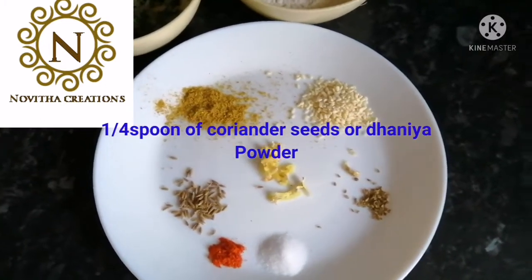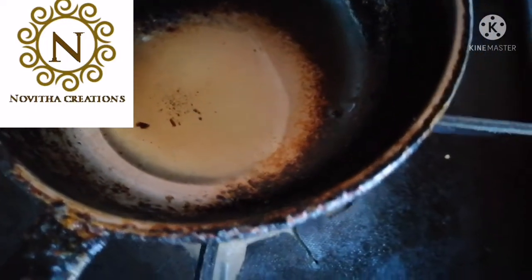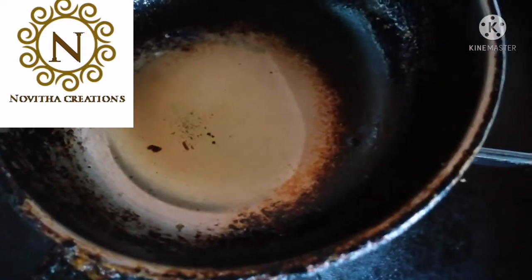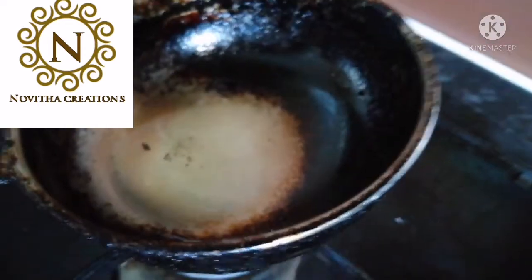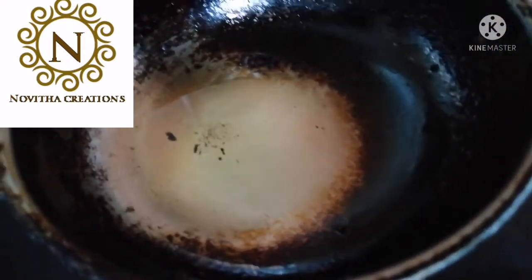Take a pan and we need to heat oil. This is half a spoon of oil. You just need to heat the oil only for 30 seconds.